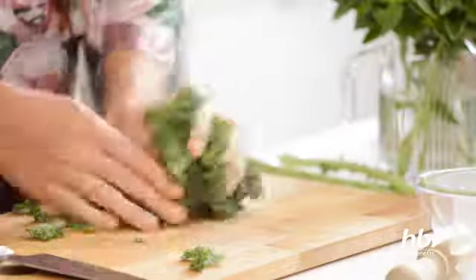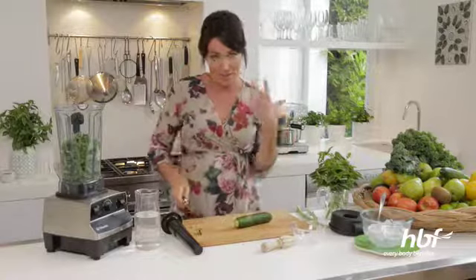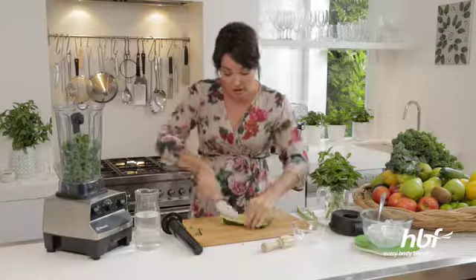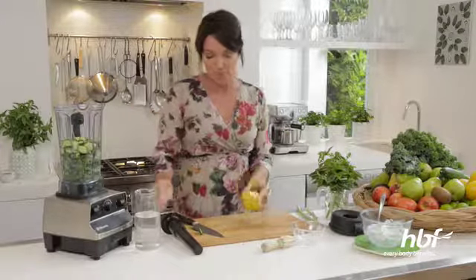So that goes into the blender. So healthy. Now I'm also going to use a cucumber. I think the cucumber gives it a really refreshing flavour. The fantastic thing about smoothies is you can make them with whatever you have on hand. So one cucumber. And then I love the sweetness of the pear — you can get a little bit of bitterness off the kale and the pear will really balance that out. It's a beautiful combination.